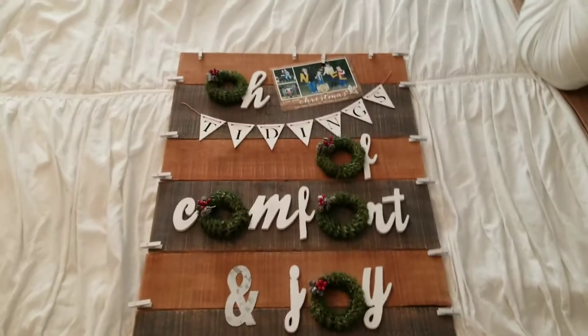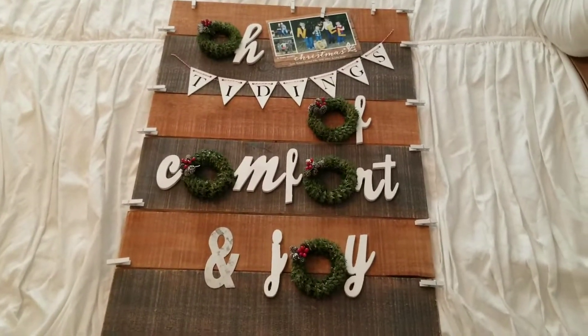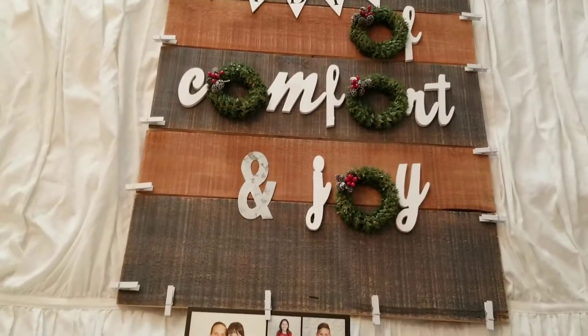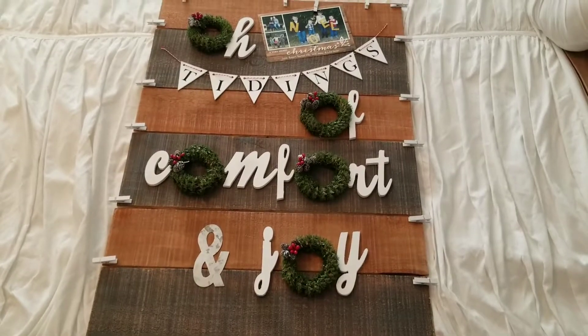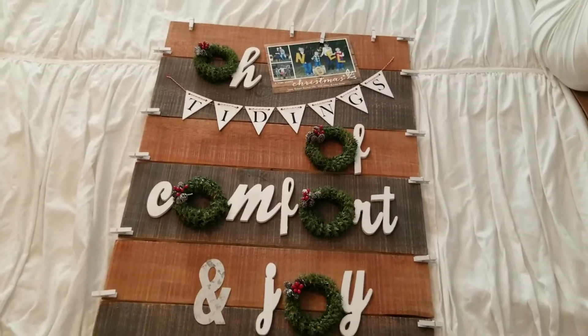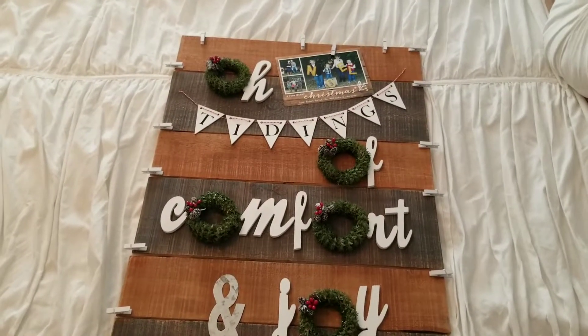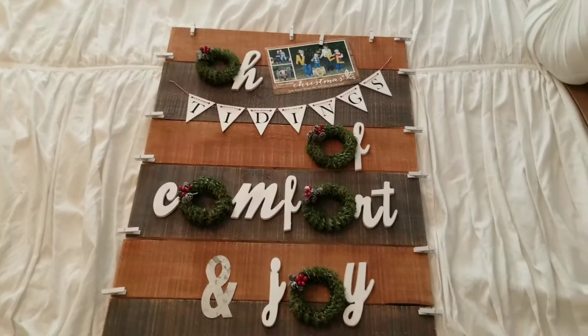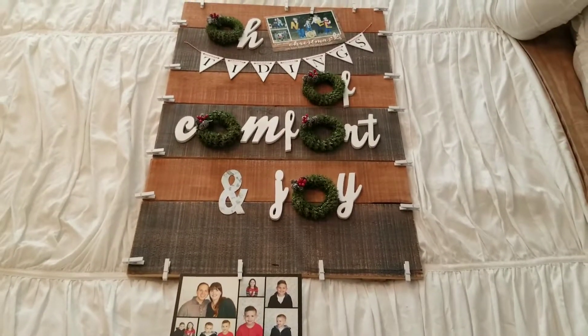All of the letters are wood and I painted them white and I got that cute galvanized ampersand. The wreaths are grapevine with almost like a pipe cleaner wrapped around it that's supposed to mimic Canadian pine, and I nailed those down and everything else was glued down.